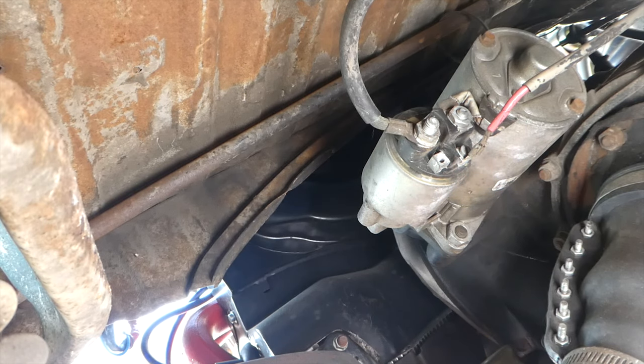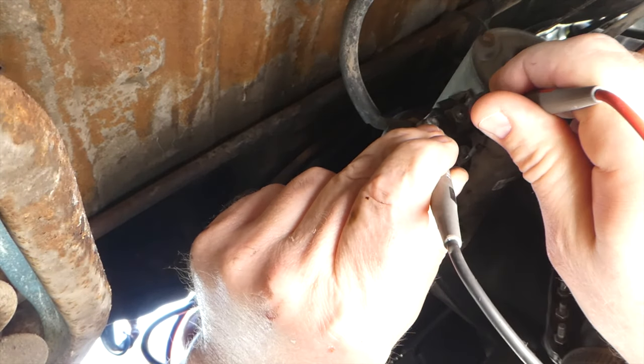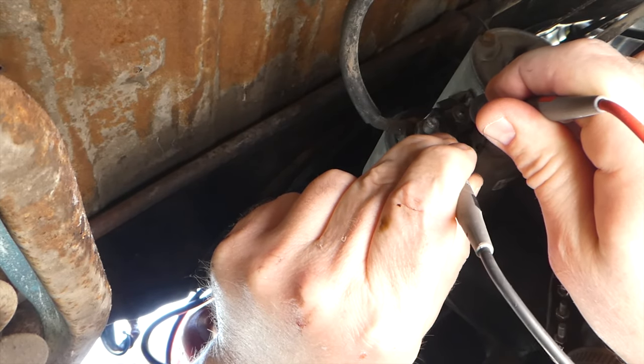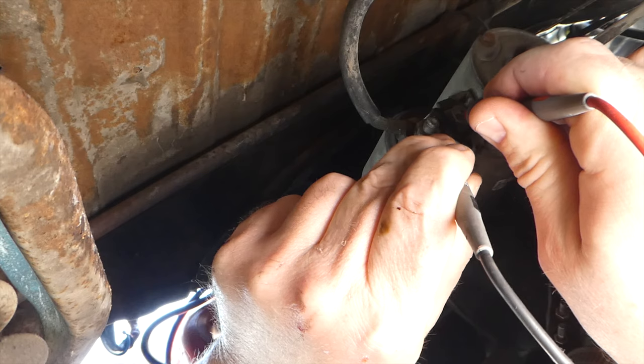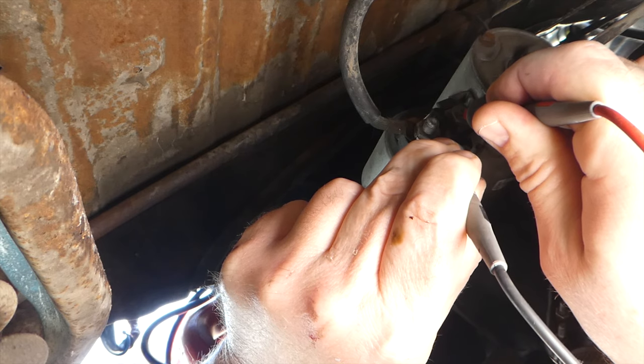What I'm doing is making sure I'm getting 12 volts to that starter. I don't see any reason why I wouldn't be, but you know, I know you can't see the meter so you have to take my word for it. It's pretty straightforward. 12.14 — so yeah, I'm definitely getting 12 volts here.